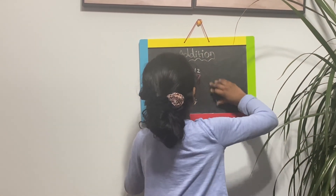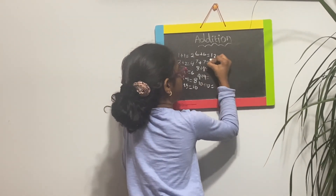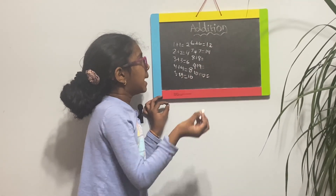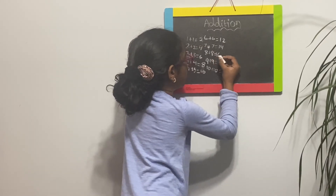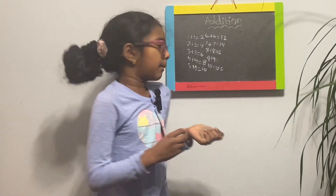We're going to write it on here. Let's write it. And eight plus eight is sixteen. But it's sixteen and so getting harder and harder. Sixteen goes like this.